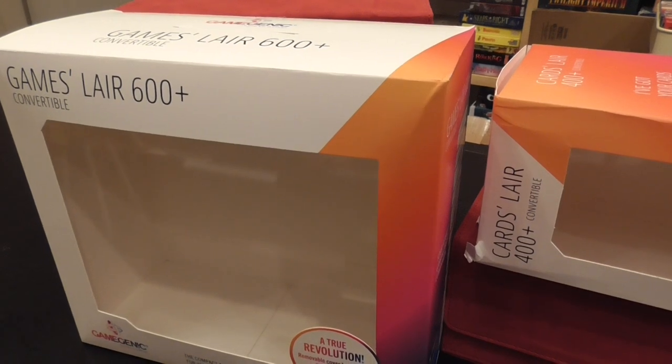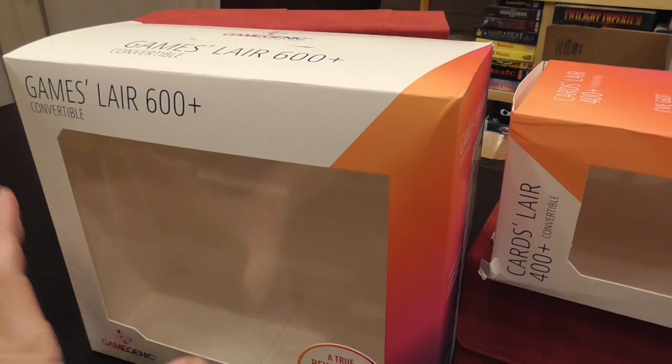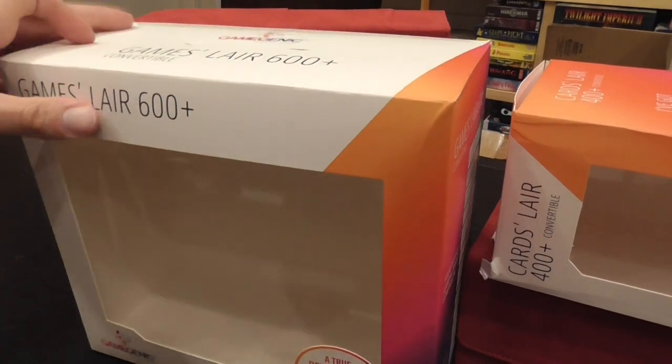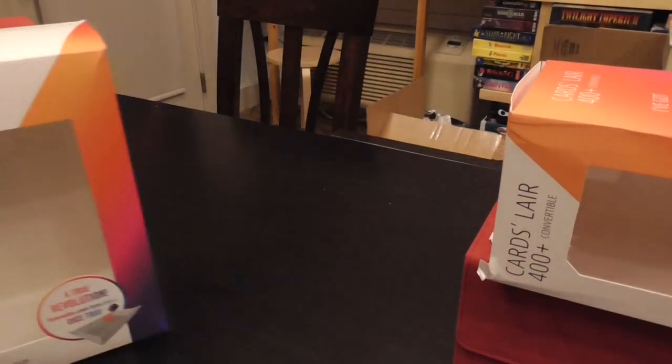With these considerations in mind, in this video I'm going to show you two fairly high-end accessories for game components: the Game Slayer 600 and the Card Slayer 600 by Gamegenic.